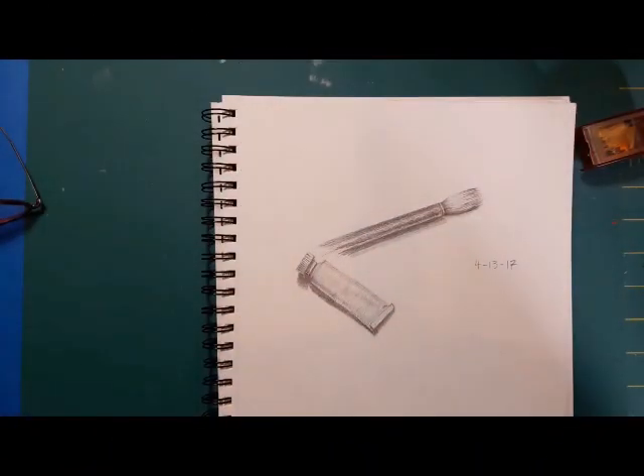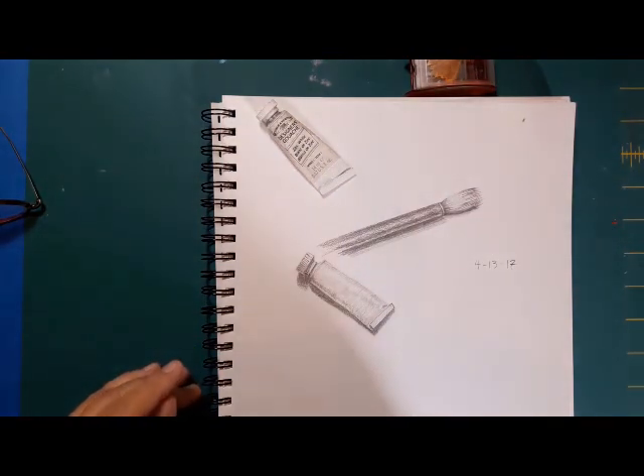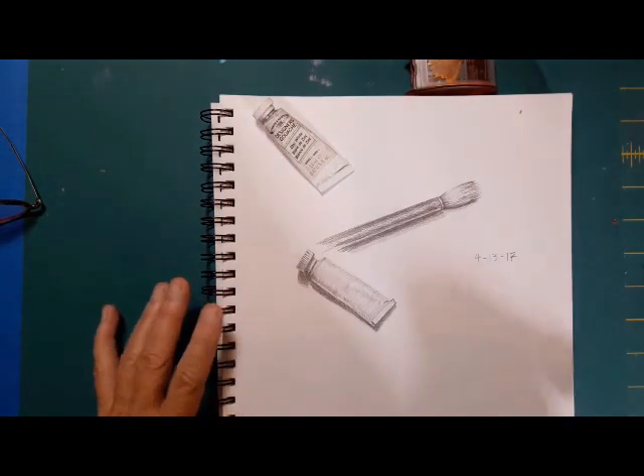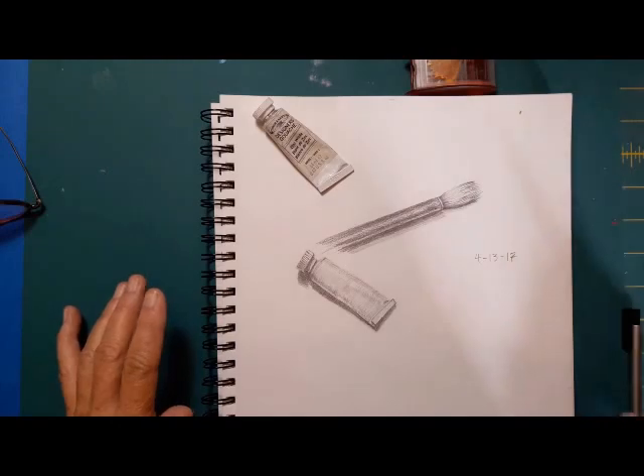This is a second try. I did this video this morning of my little tube of paint, and I used my Nikon camera and all I got was a very out of focus video. So we're going to try it again, although my best shtick was in that first one. But anyway, we'll try it again and see how it goes.